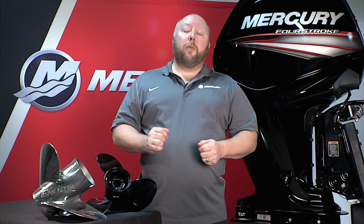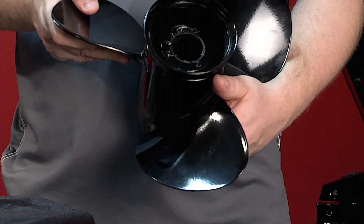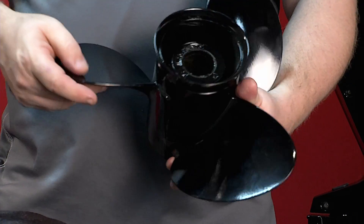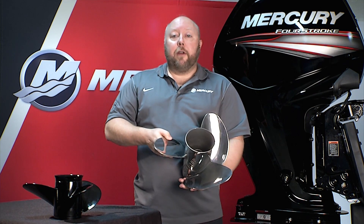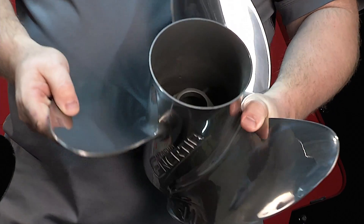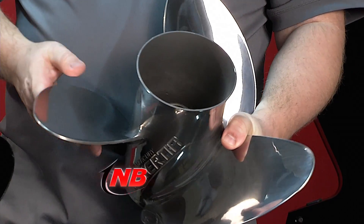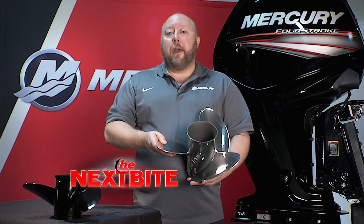The other benefit of the Command Thrust gear case is it gives you access to Mercury Marine's entire range of V6 class propellers, which is unparalleled in the industry. For a standard gear case running a prop such as this Black Max right here, you've got a great prop offering — but with the Command Thrust you could upgrade to something like the Inertia, which has a lot more diameter, a lot more blade area, and it really complements the larger gear case when you need to get that boat up, lifting and handling the way you want it to.